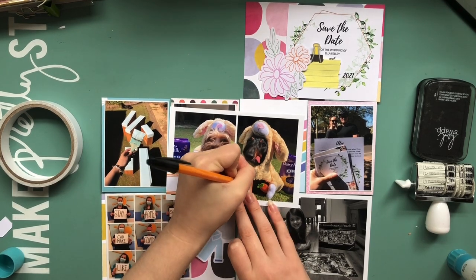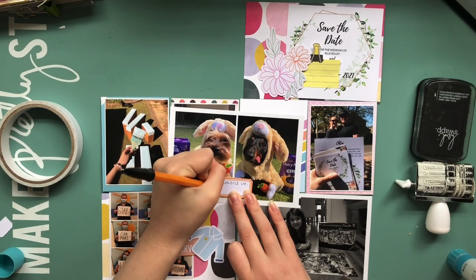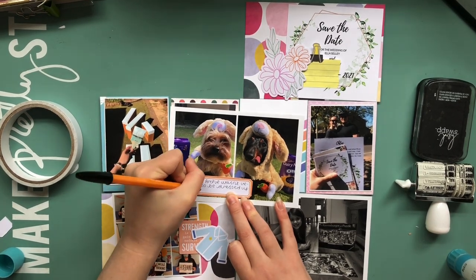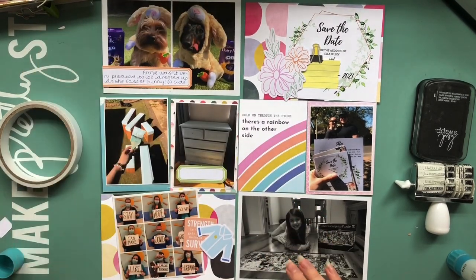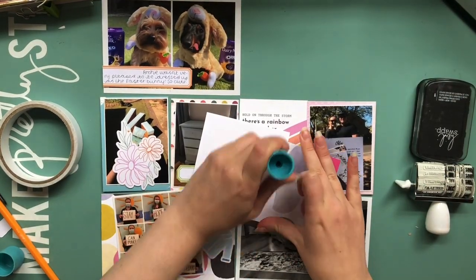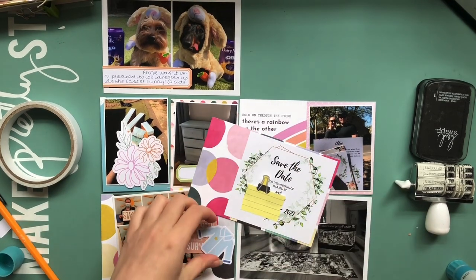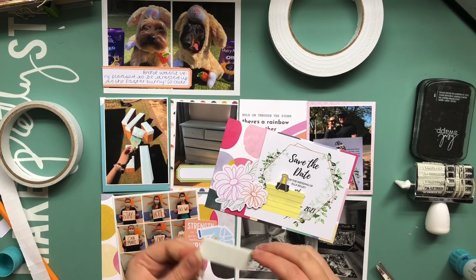This is another double spread so you will see both pages in this video and it is April I believe. So I'm starting with this card — it's both of the dogs dressed up as the Easter bunny because I always have to take a silly picture with them for different holidays. I just used a label there to describe what was going on in the photo, and I wasn't sure of the date so I've left a space to go back and stamp the date later.